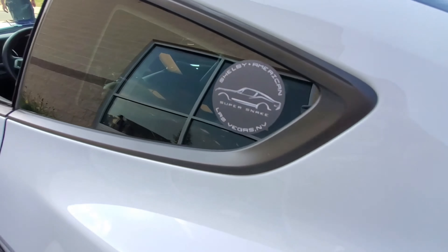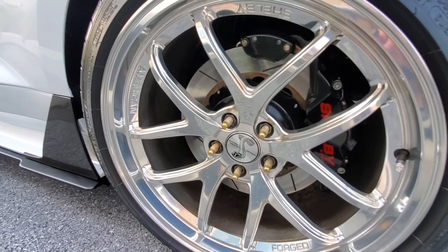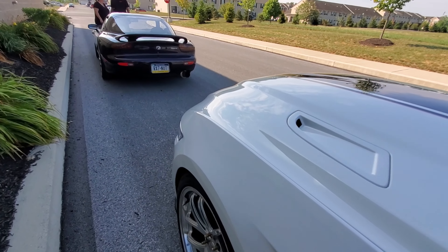This is a Mach 1 — the current president of the Central Pennsylvania Mustang Club. This is their ride, and I think this is actually his wife's ride, but they daily drive this Mach 1. It's kind of cool.